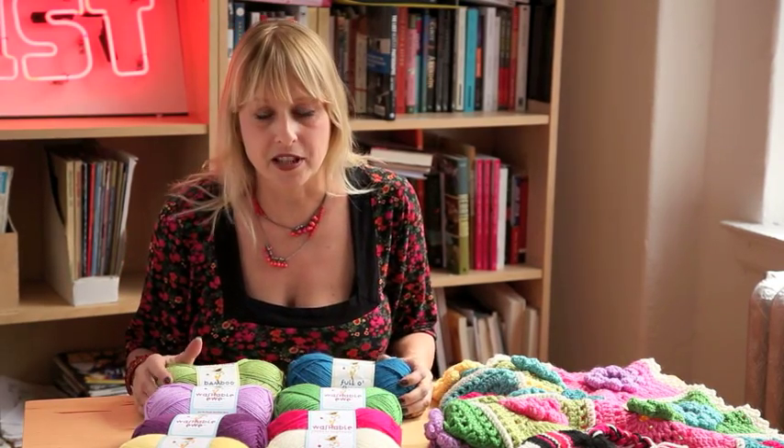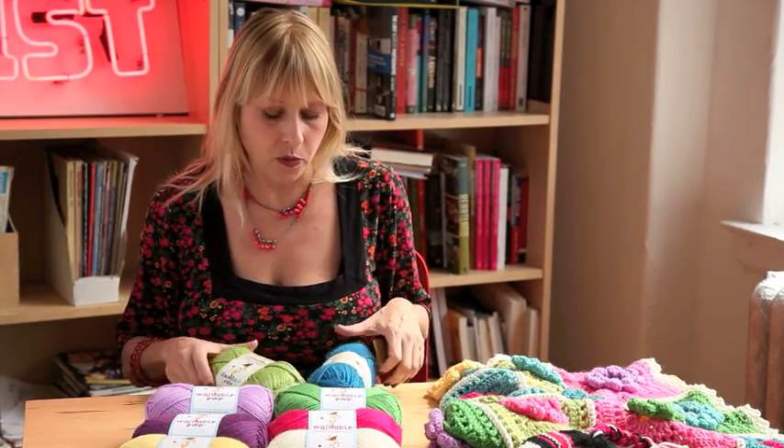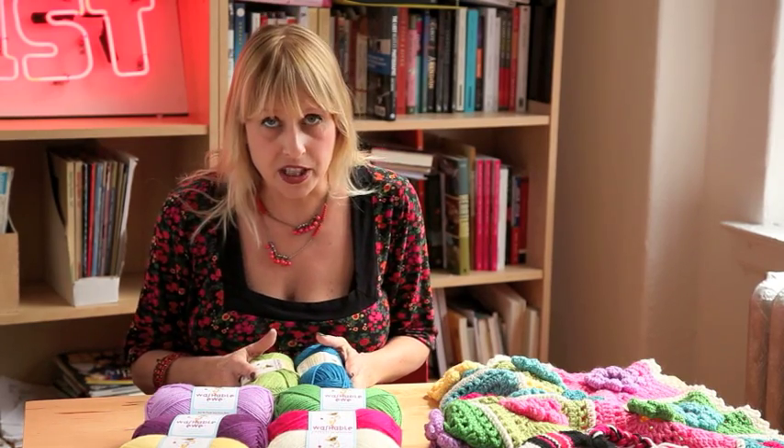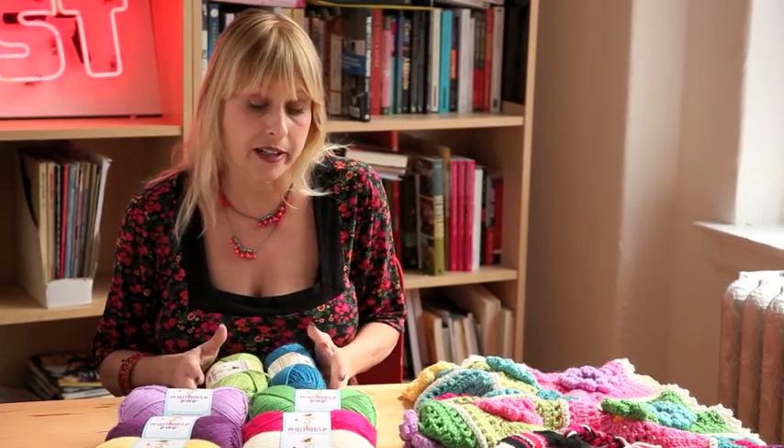People liked them. I've seen beautiful things that folks have made of them, but natural fiber yarn sometimes requires a little bit of extra care — hand washing mainly — and that's not always so much fun, especially if you've made something for a child or a baby or a pet.